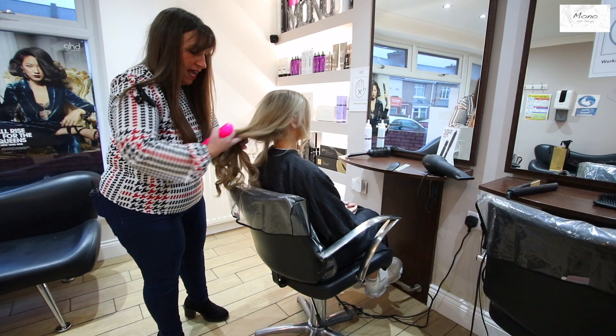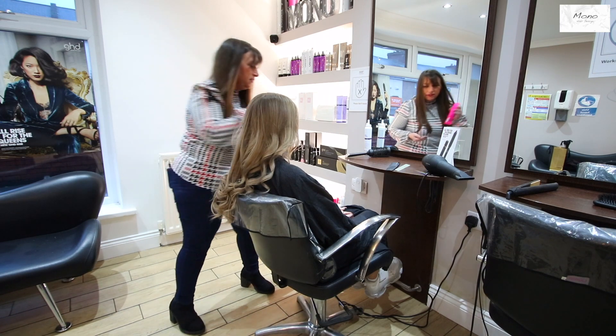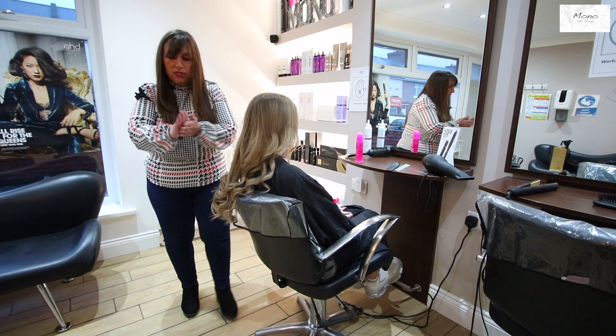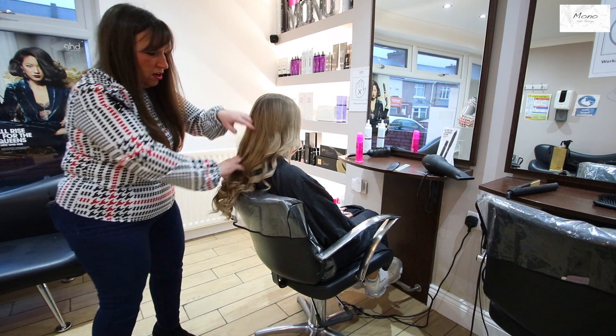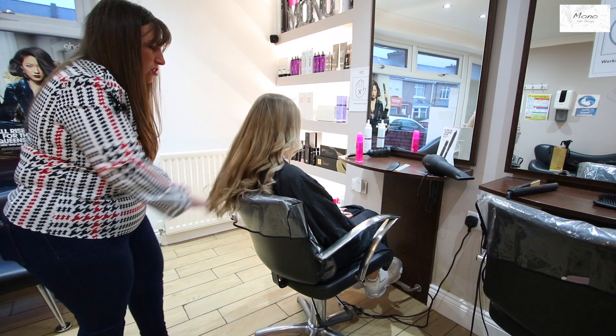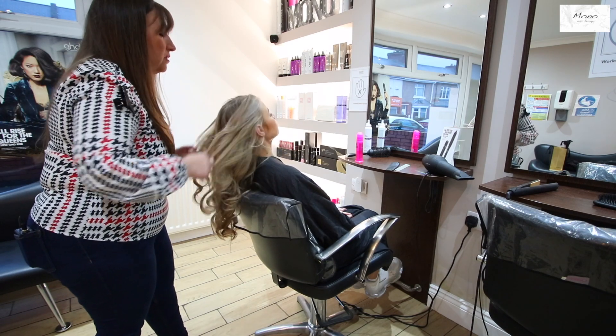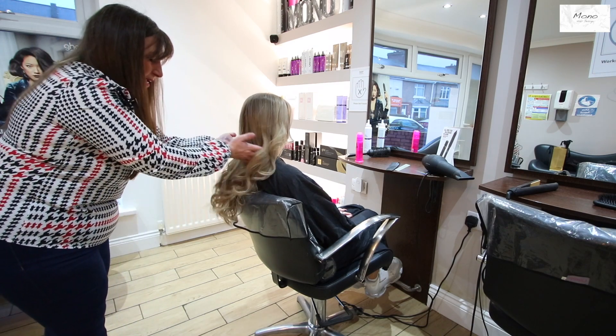Now we've curled the hair. I'm going to put a little bit of serum in — just a tiny bit. You don't need too much; don't overload the hair with product. Run your fingers through just to brush all the curls out, making it a really soft, lived-in look, as if she's just come off the beach.